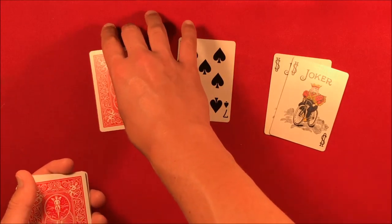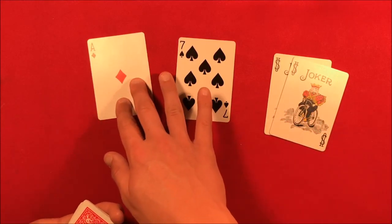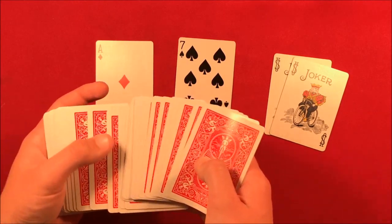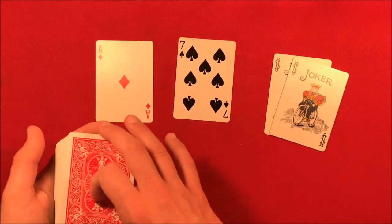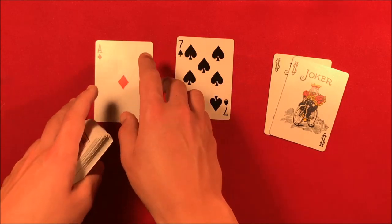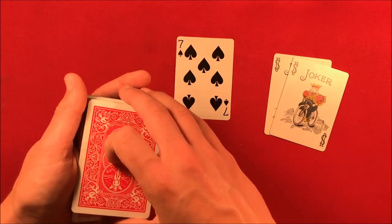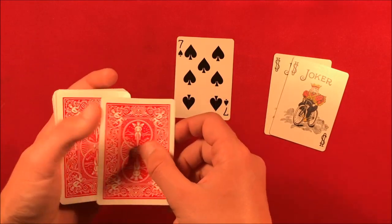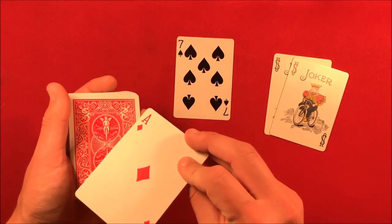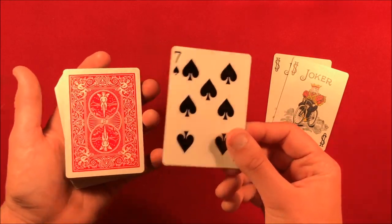Here we have the ace of diamonds — it could be any card. The second card actually doesn't matter, so you could have the spectator pick it from the middle of the deck. From here you have two selections. You take the spectator's first selection and lose it into the middle of the deck, but then bring it back to the top — I'll leave a link for different controls. Move the second selection to the top first, then here's the first selection, the one you forced.